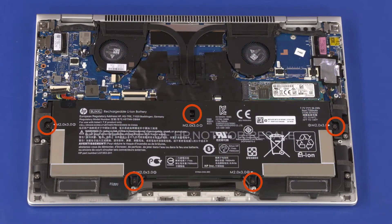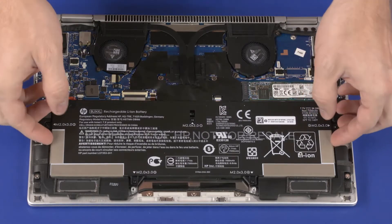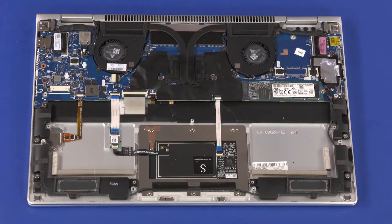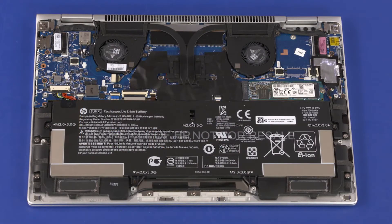Remove the five 3 mm P0 Phillips-head screws that secure the battery to the top cover. Using both hands, lift the battery off of the alignment pins on the top cover and remove. Reverse this procedure to install the battery.